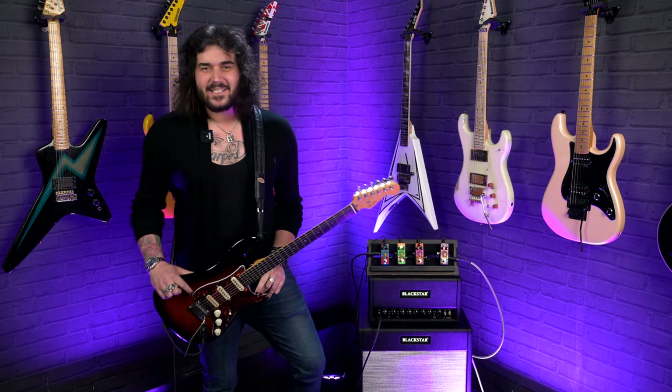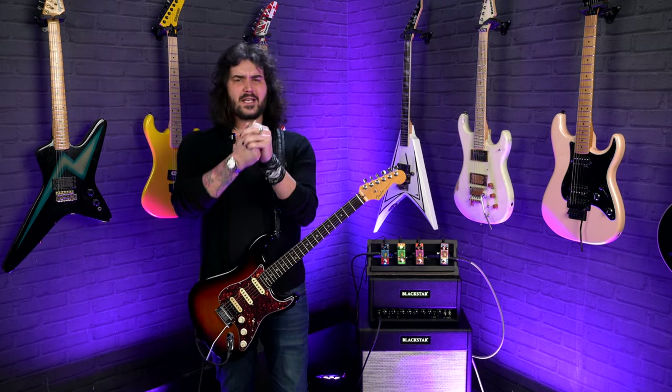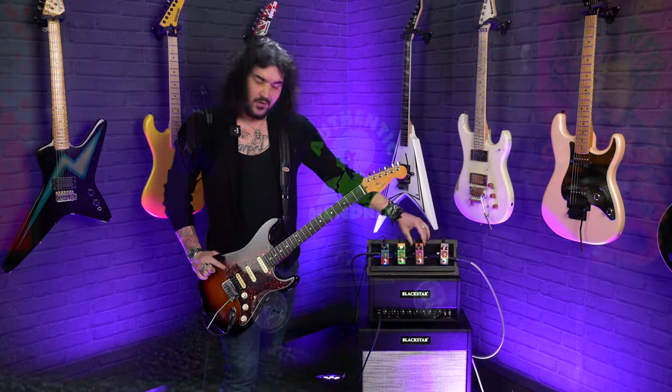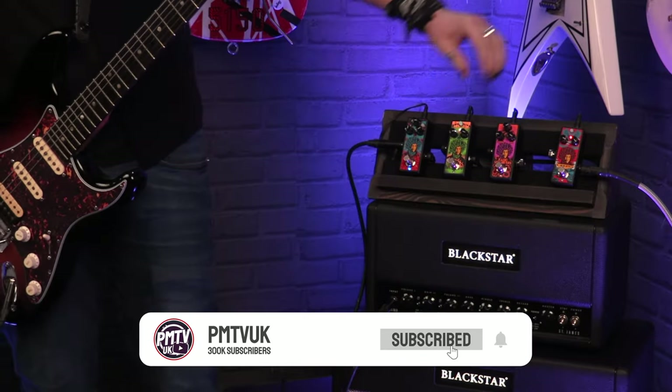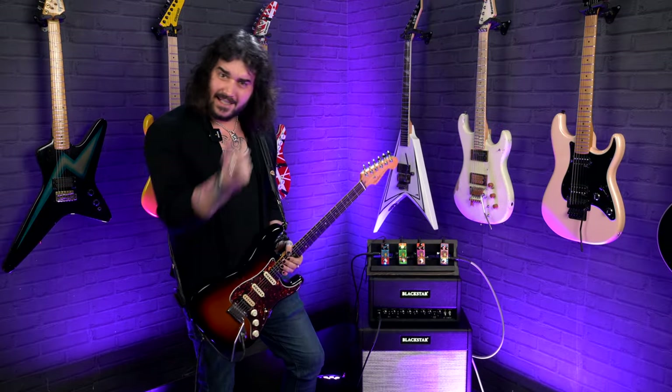Hey folks, Dagan here from PMTV UK, and these wonderful little pedals right next to me are the new Authentic Hendrix 68 Shrine Series pedals. We've got a Band of Gypsies Fuzz, a Fuzz Face, a UniVibe, and an Octavio. They're revamped for 2023 and they look fantastic. Let's get into them.